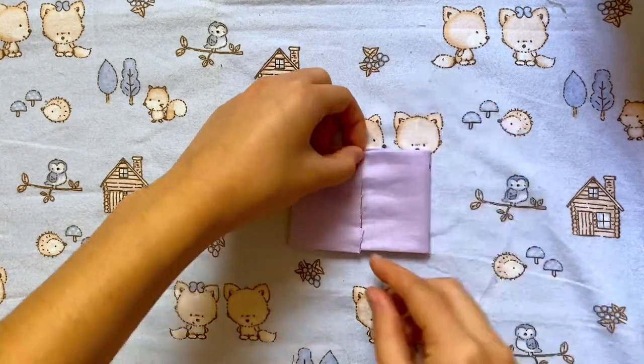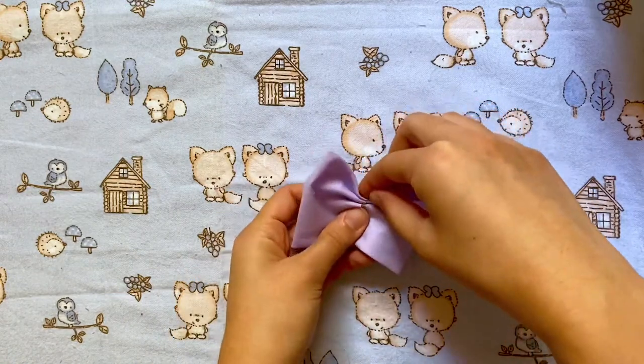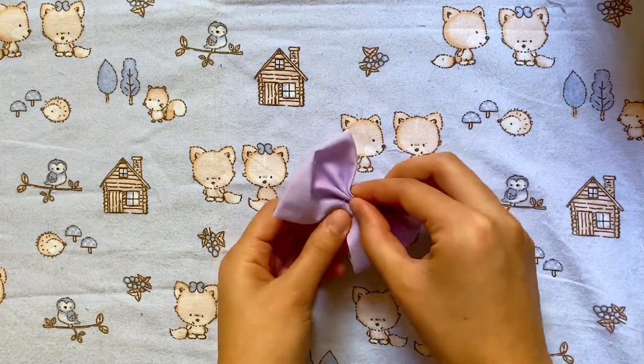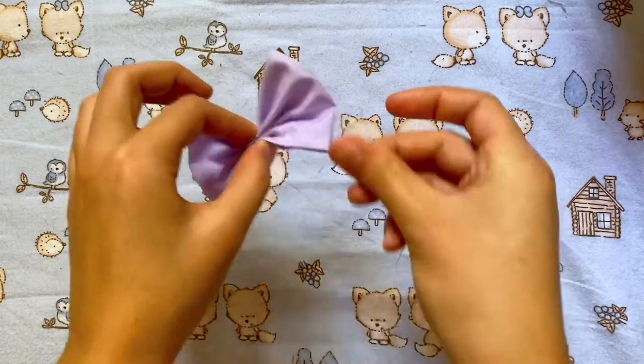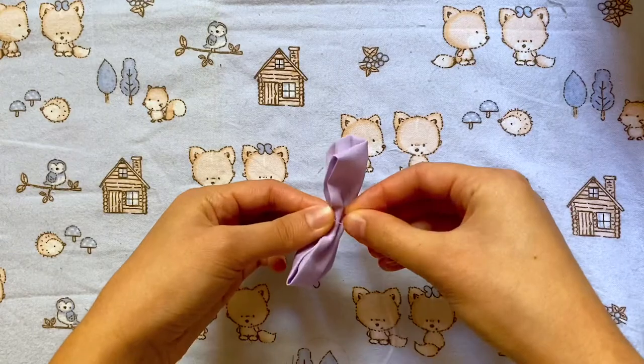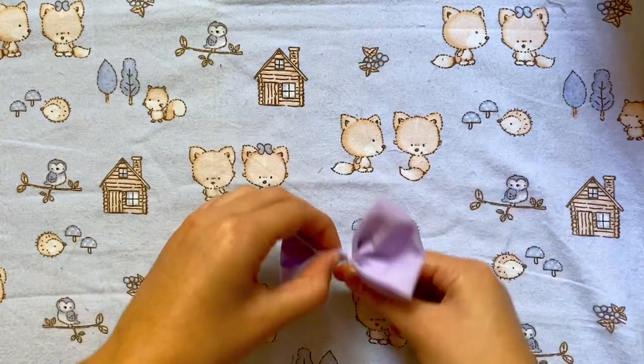Now that all our raw edges are covered, we can start pinching the middle like we did for the last bow. This one's a little bit more crisp looking than the last bow, so it just depends on what look you want. I'm going to take some thread and tightly wrap it around the center.